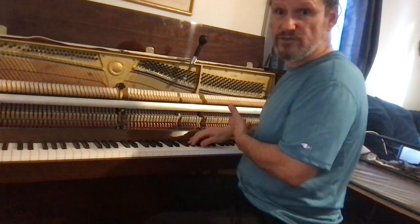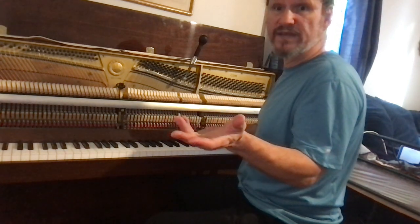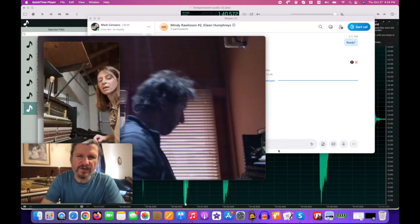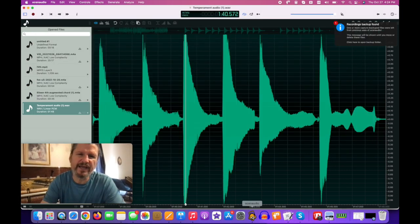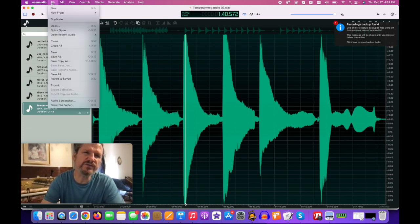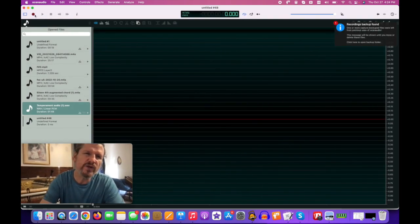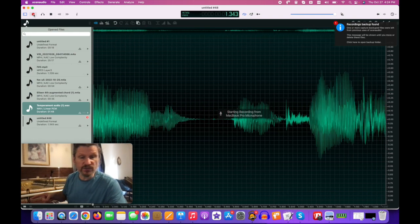That unison — many people think it sounds fine. I want to show you why it's not and how you can tell. I'm recording my screen and opening Ocean Audio, a free program. What you do is go to File, New, set it to 440, mono, then hit record and play those notes.